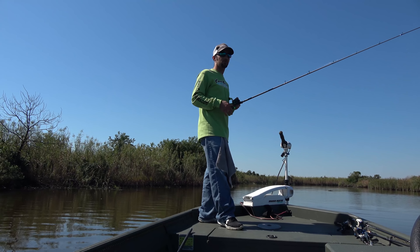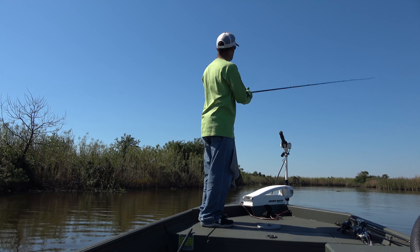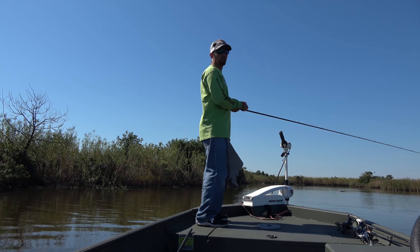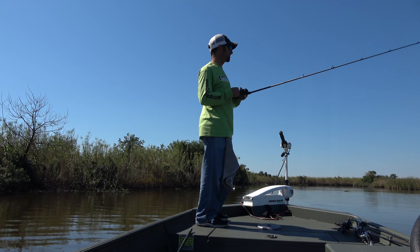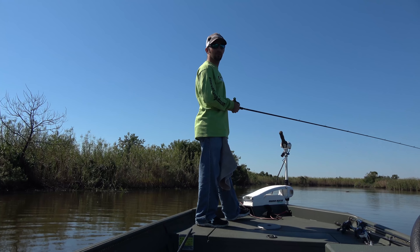So your next way to work this swim bait — again, long cast. But this time you're just going to twitch your rod a little bit. What that's doing as you're twitching it: that bait's swimming and it just jumps. And a lot of times, if the fish aren't really active, that'll definitely trigger a strike.